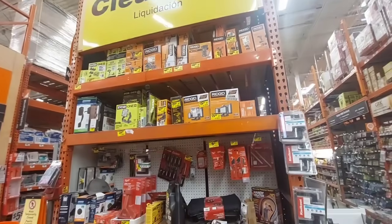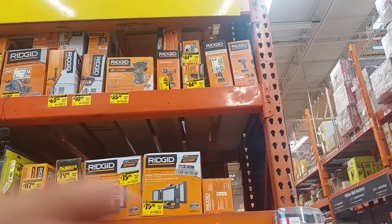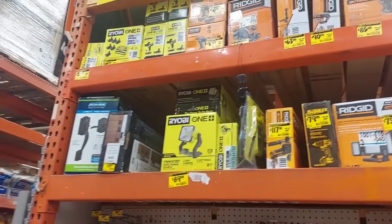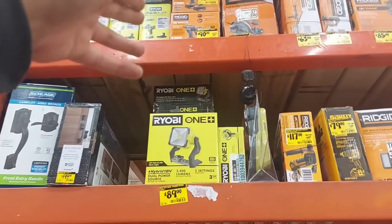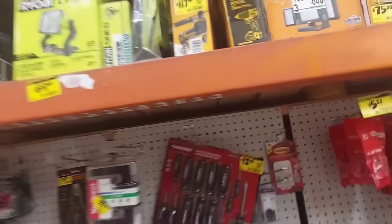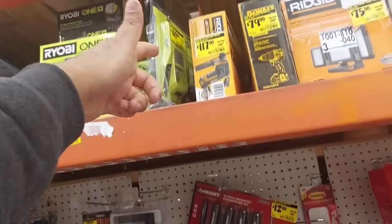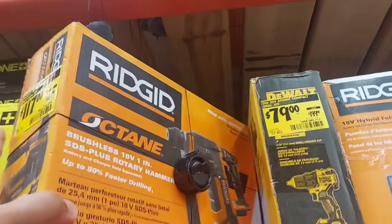Welcome to the full clearance side! They have a lot of Ridgid stuff here. There's an $81 charging kit, the impact wrench high torque for $119, and some double packs for $90 — a hammer drill and impact driver combo. The deal I mentioned last time: $80 gets you a 4-amp high-performance battery and a super-fast charger that charges in 30 minutes. Ridgid rotary hammer is $117.